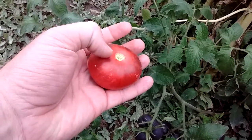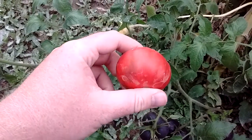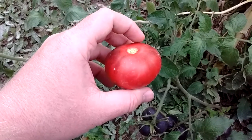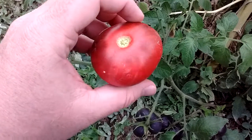You can still see some black on it, but this is what they look like — a Black Beauty tomato. They go green to black to red, and you can still see there's some shade of black on this tomato.